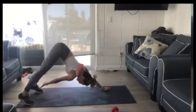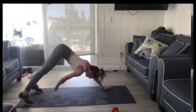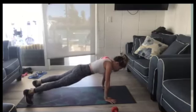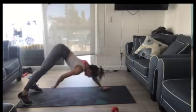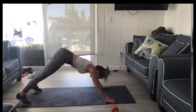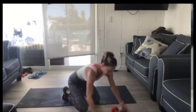Drop into plank. Reach toward the toe. Drop. Hips stay square. Back stays down. Reaching. What are we getting here? The whole front wall of the abs — and the back of the legs are getting a natural stretch.